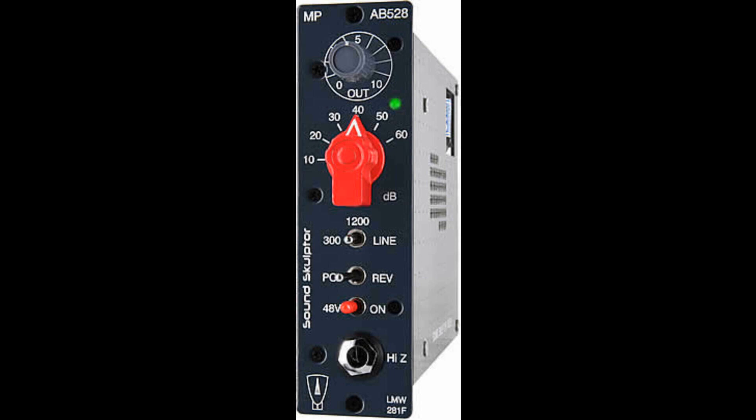Coming soon: SoundSculptor AB528 Microphone Preamplifier for the 500 Series. Welcome to Music Gears, where we bring you the latest info on new music instruments, software, and other gear from around the world. SoundSculptor AB528 Microphone Preamplifier for the 500 Series.